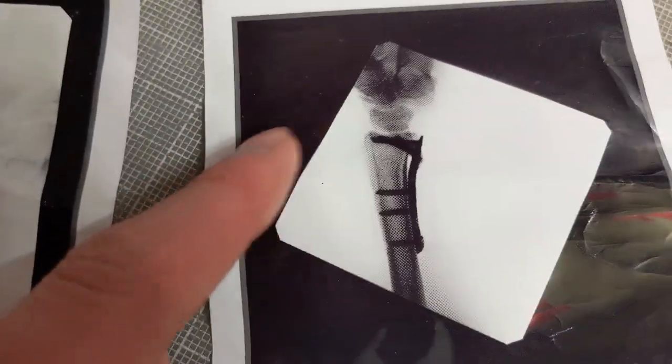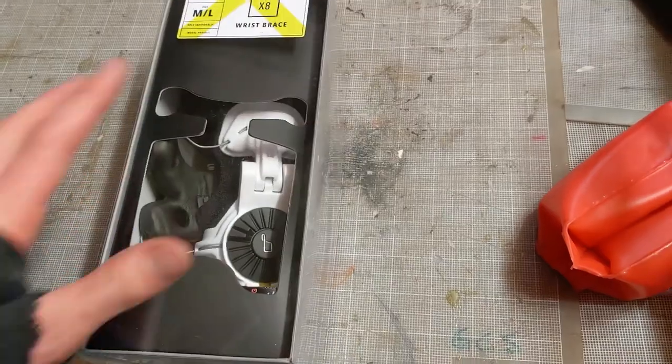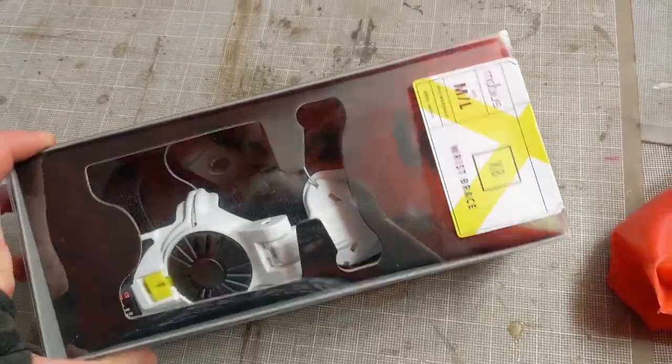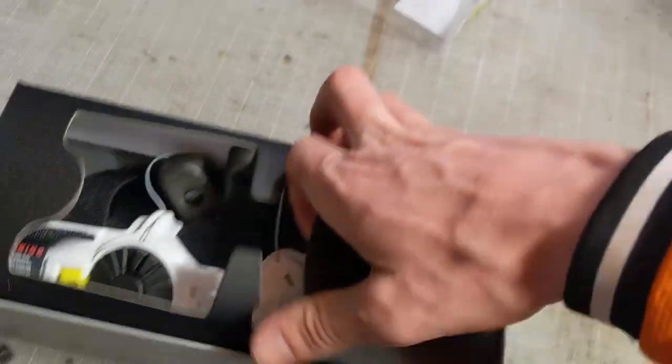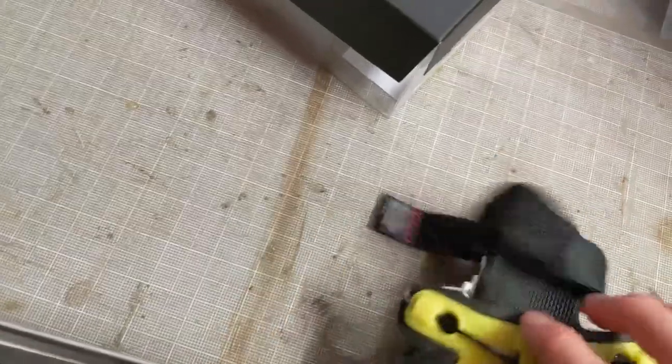Here are the x-rays they took after the surgery - you can see the screws and the plate. My doctor was awesome, here in Provo, Utah. Anyway, let's talk about this brace. It looks a little nicer than the doctor brace - I just put it back in the box for the sake of an unboxing.